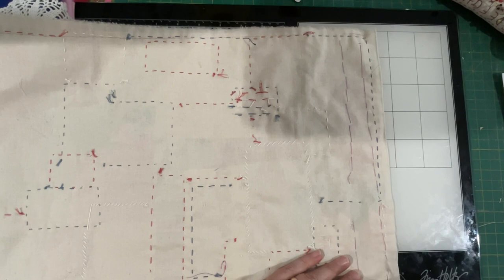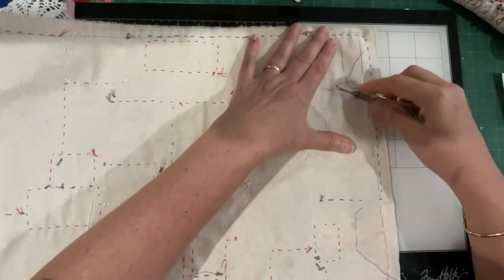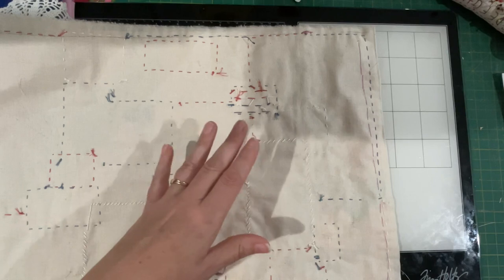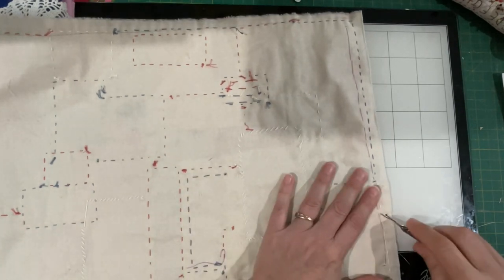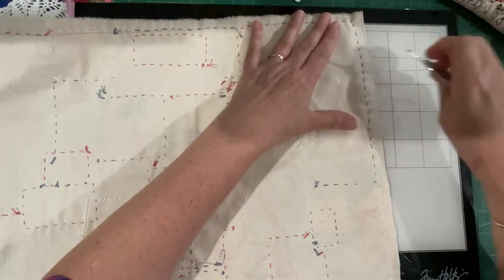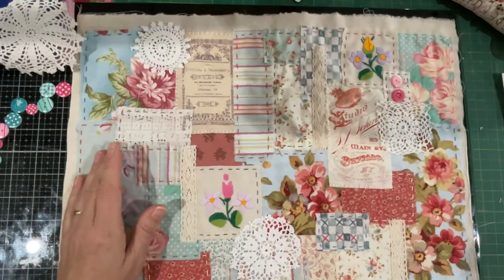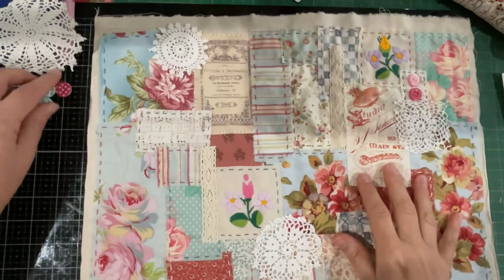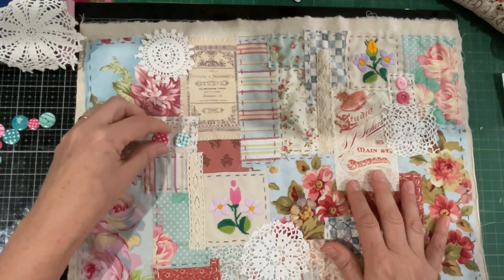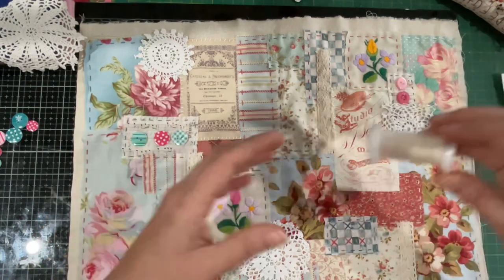Two rows to go and we are sorted. Okay, last row — done. Now let's have a look at these buttons and then I can pop them away. Looks pretty cute — they're all different. They'll need a needle and thread. I also grabbed out some braids.